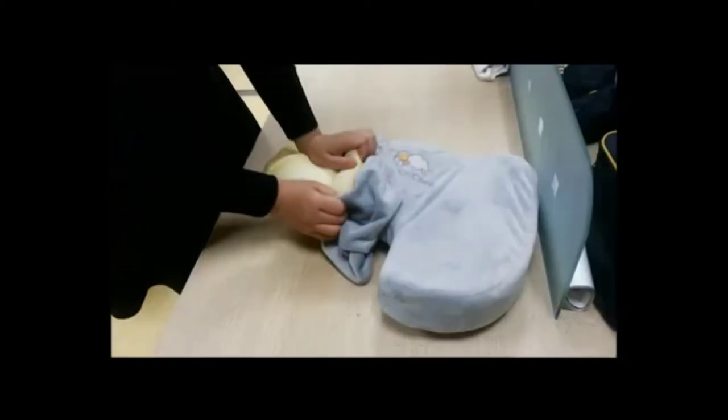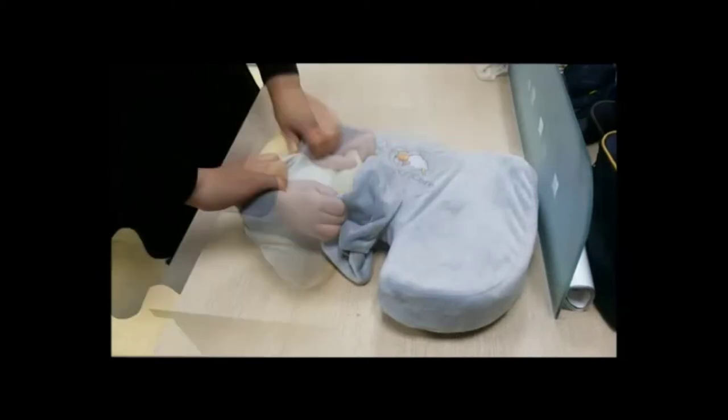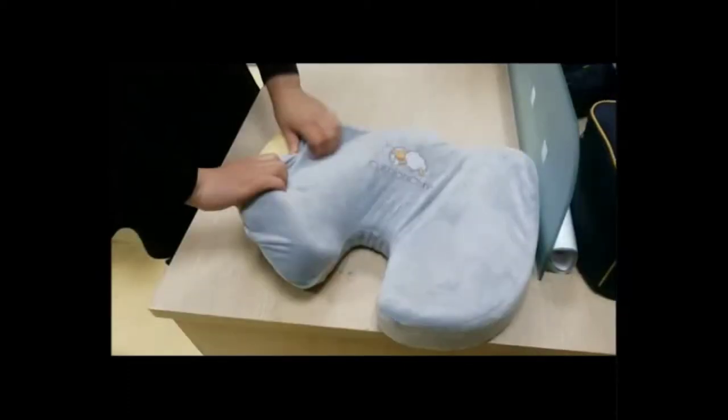Step 9: Fold the other end of the cushion and insert the cover. Step 10: Roll the cover until the cushion is fully covered.